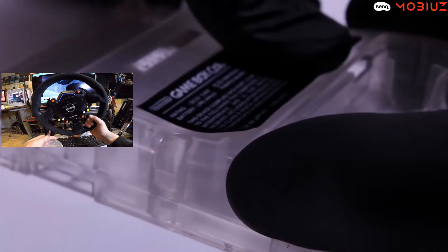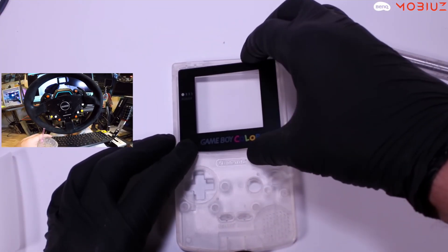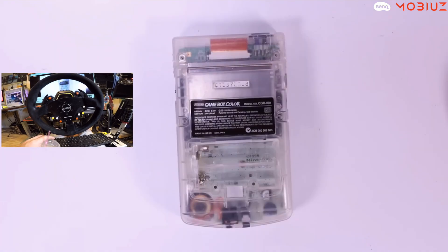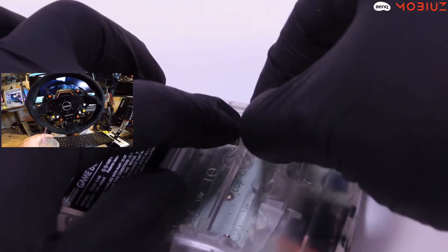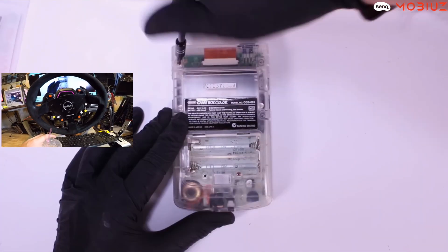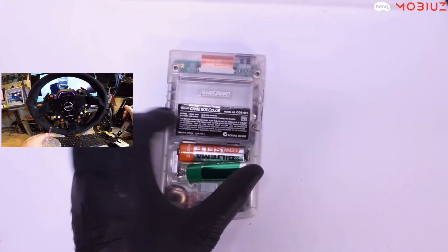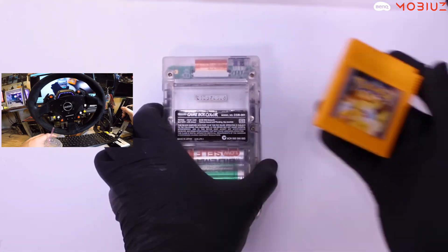Imagine if the sticker is off by just a millimeter and it's crooked. You could flip this for a couple hundred bucks probably — what does a Game Boy Color go for on eBay nowadays? Now imagine you get to this point, fix it, clean it, put it back together, and it still doesn't work — that would be frustrating. But by the timing of this video, I think it's going to work.